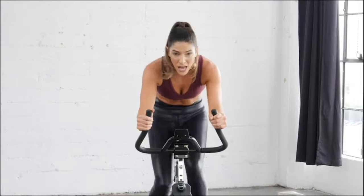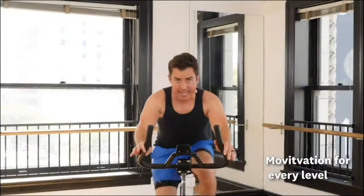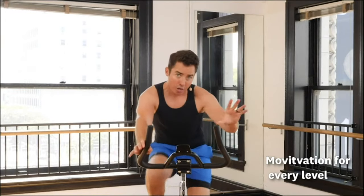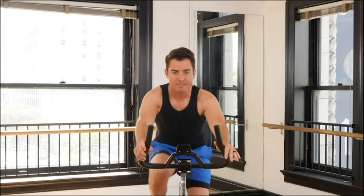Sprint, sprint, go. We've got this. 15 more seconds. Let's go. Right now, this is your time. This is the workout. It's not how long you work out — it's what you do when you show up. Maximize your time. Maximize your calorie burn.